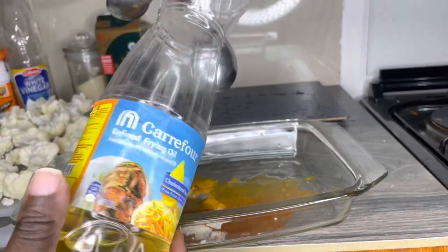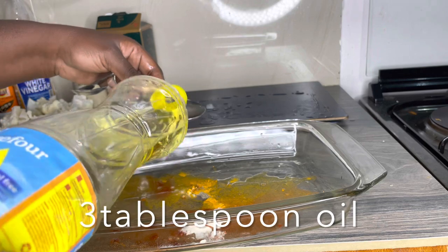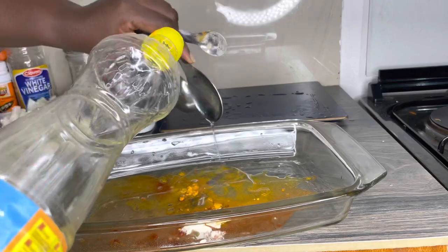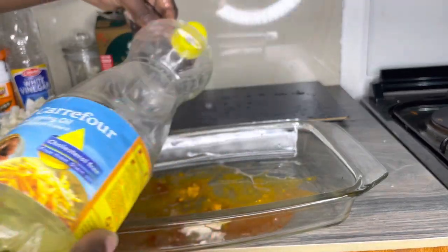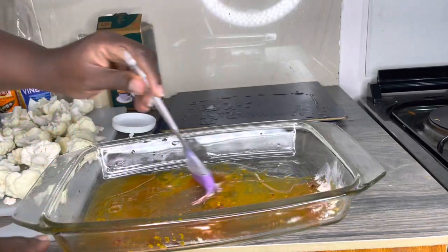Any vegetable oil is good, olive oil is better, but olive oil is expensive so we're going to use this one from Kafo — three tablespoons of that. I'm going to mix our marinade.